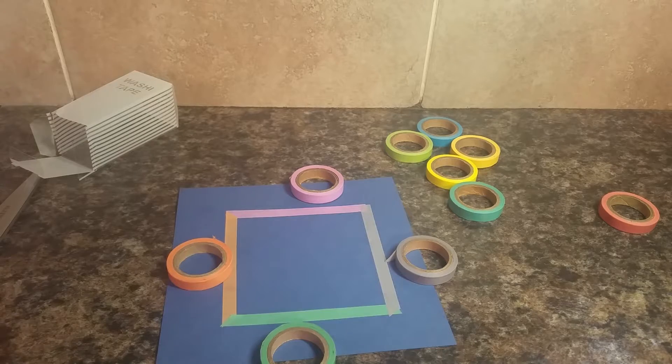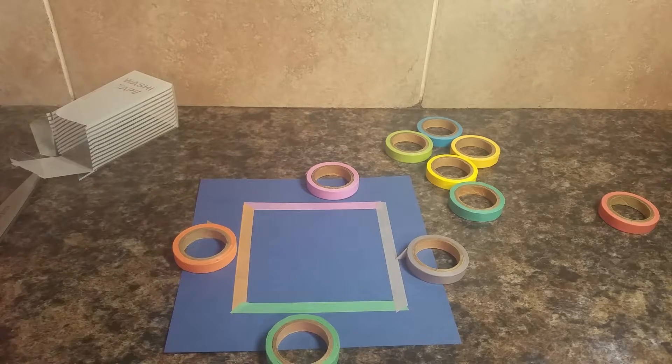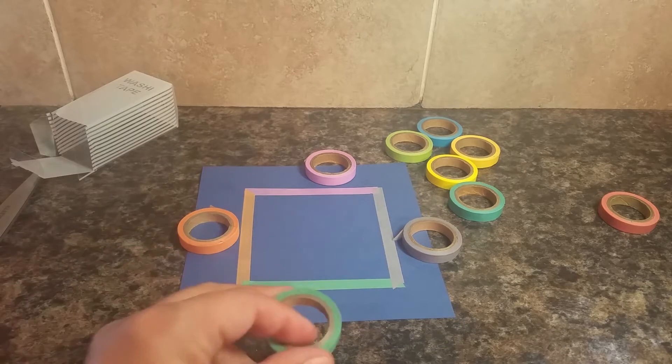You can cut it with scissors to get a cleaner line, or you can also rip it. Most of the time you're going to be using this for scrapbooking or art projects — you can do just about anything with these and decorate anything. Really the sky's the limit.